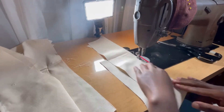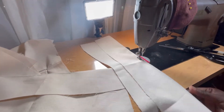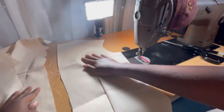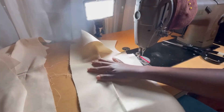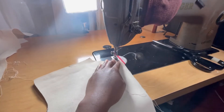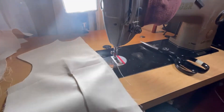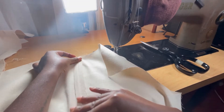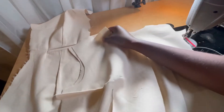Now I am preparing my back jacket — I am closing up the darts and then going to sew my center back shut since my back is cut in two. Once I am done sewing my center back shut I go ahead and press my center back open. Once that's done I now attach my front jacket to my back jacket at my shoulder seam.